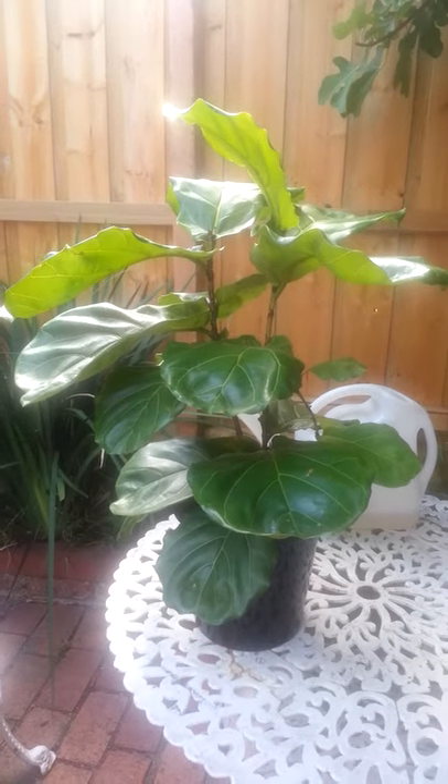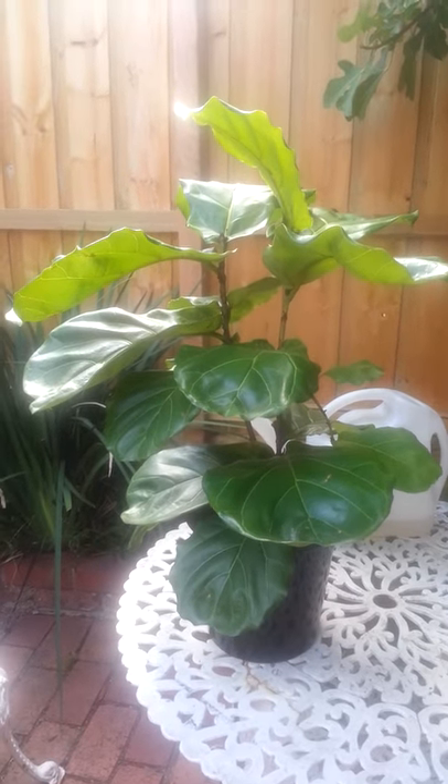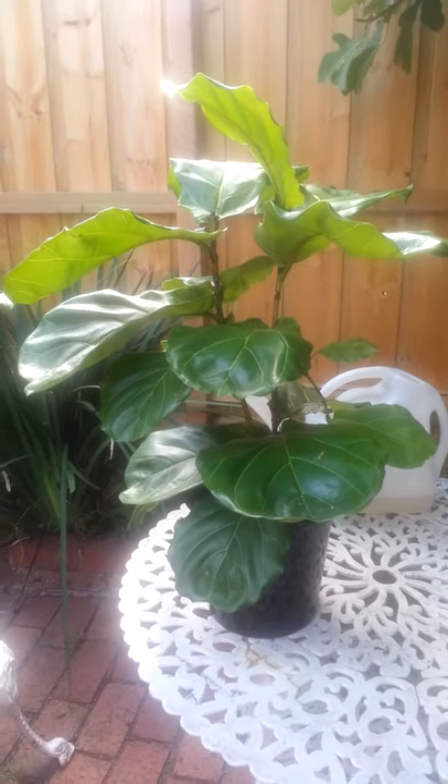This is a fiddle that was really sad yesterday. We had cut off the brown leaves and any ugly bits on the fiddle, and we gave it really good water with Charlie carp and just normal water at room temperature.